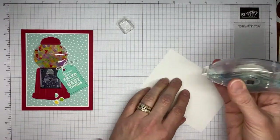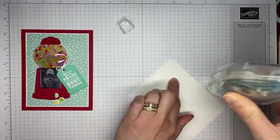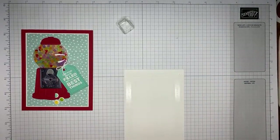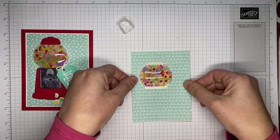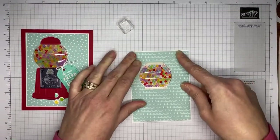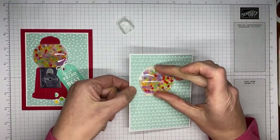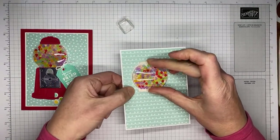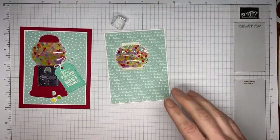I've got a piece of Basic White cardstock — the Basic White should be cut to about three and three-quarters by five. Hopefully I've cut everything to the right size and it'll all fit together the way it should. I'm going to line that up and stick it together, making sure that it's sealed well along the edge, because this is a little thicker over here with the shaker dome on it.